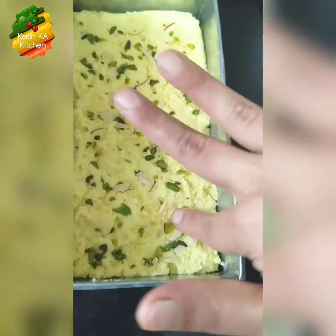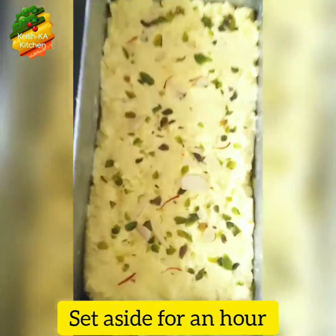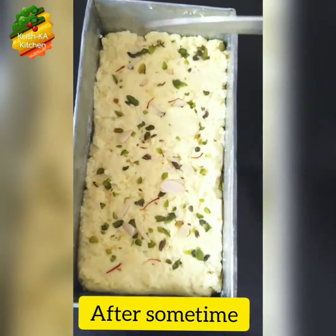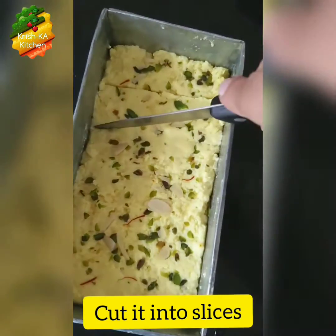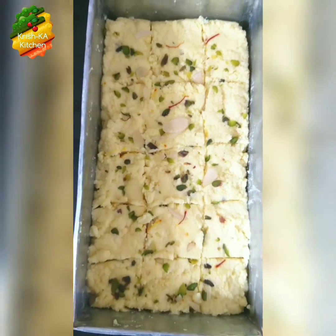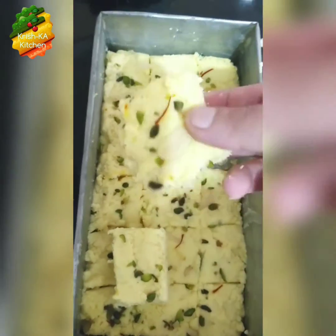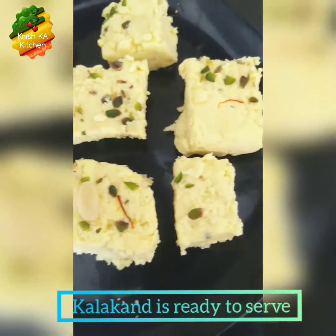Now we have to leave it to set for at least an hour. You can either keep it in the freezer or outside. After one hour you can cut it into slices. Here our very tasty and delicious kalakand is ready to serve. You can keep it in the freezer for 4 to 5 days — it will remain this soft and won't get hard.